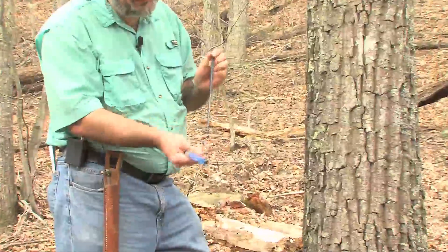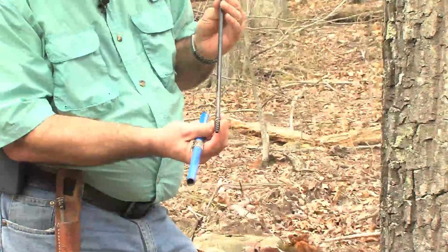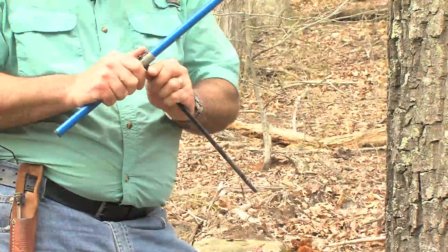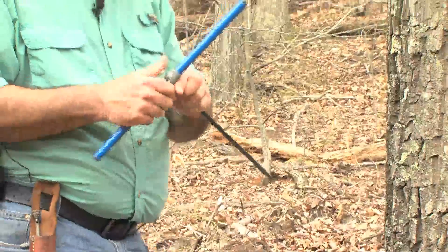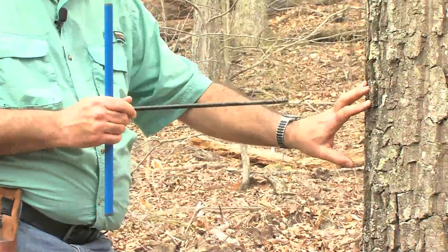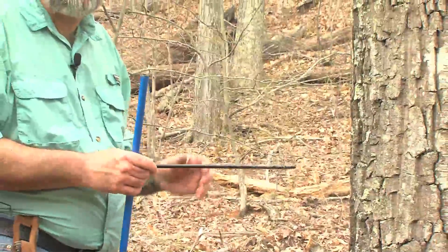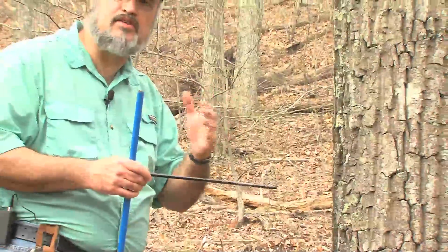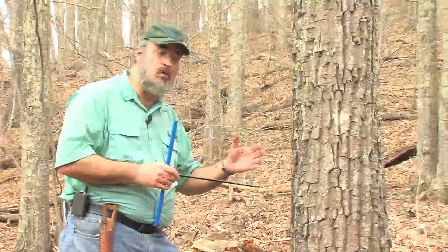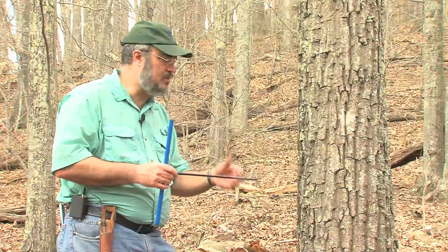This increment bore is hollow, and it's got a little spiral like an auger bit on the end of it. We're going to put it into the handle right here. What we're going to do is turn this increment bore into this tree and extract a wooden core out of it. In that wooden core, we'll be able to see the growth rings — in this case it's an oak, so they'll be really easy to see — and we'll be able to count them, see how wide apart they are, and get an indication of growth.